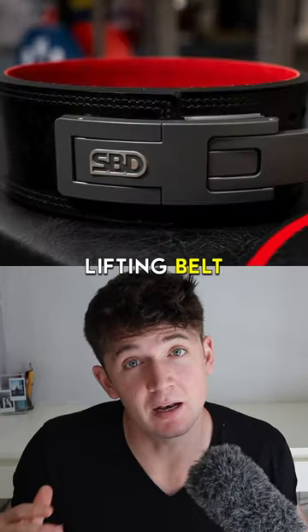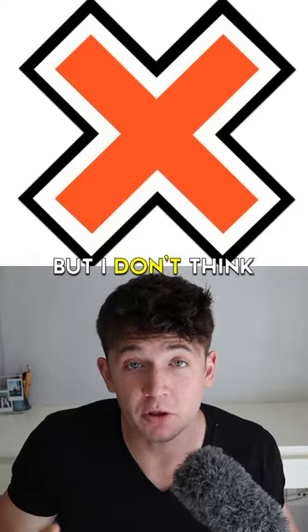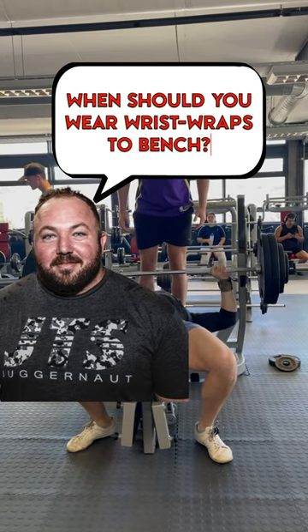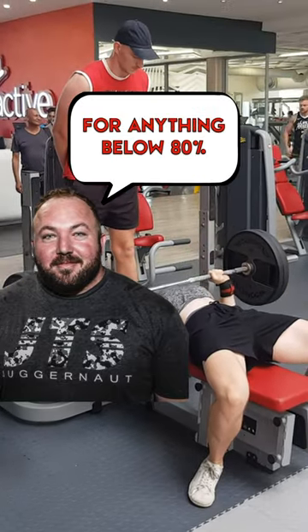I am a big fan of using tools like a lifting belt, straps, wrist wraps, or knee sleeves where necessary. But I don't think that they're always a good idea. As 850 pound squatter Chad Wesley Smith says, when should you wear wrist wraps to bench? Picking a weight threshold — like maybe 80% of your max — and not wearing wrist wraps for anything below 80%.